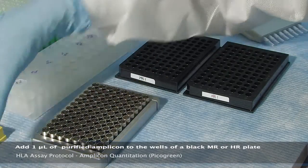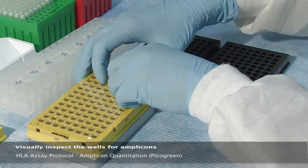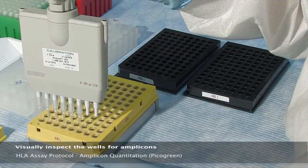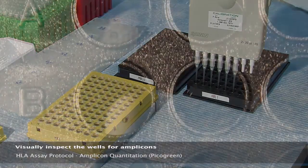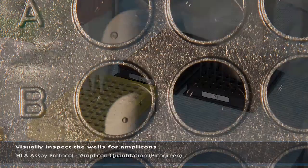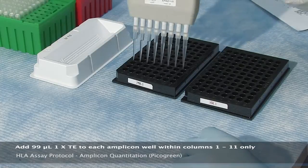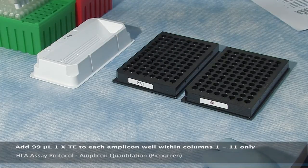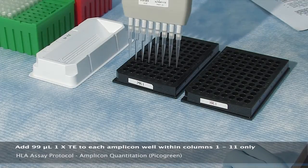Using the magnetic plate stand minimizes the risk of transferring the magnetic bead carry-over. Carefully inspect the wells visually to ensure that all amplicons have been pipetted. Please refer to the photo being displayed for an example of what you can expect to see. Next, add 99 microliters of 1X TE to each amplicon well within columns 1 through 11 only, since column 12 already contains the standard.